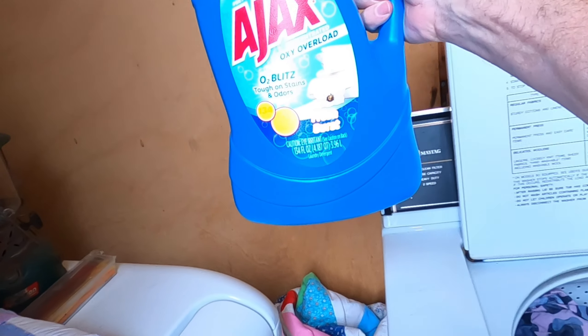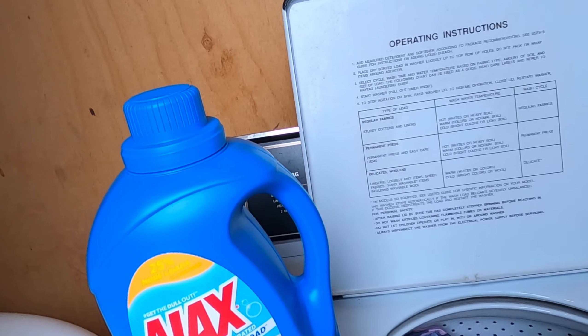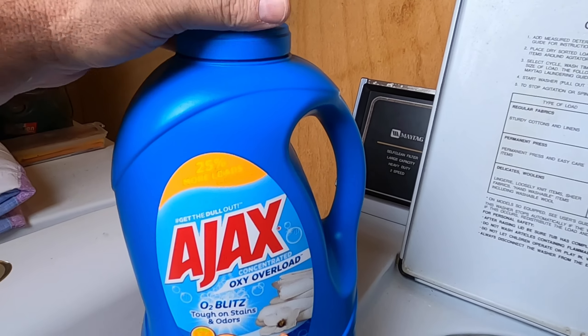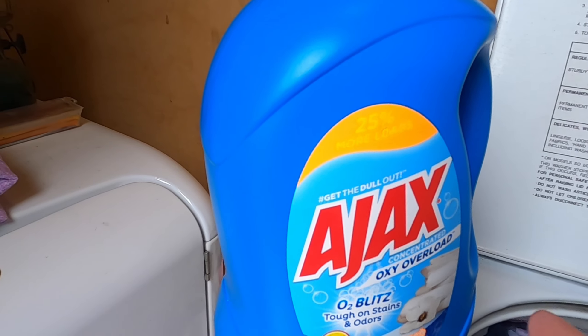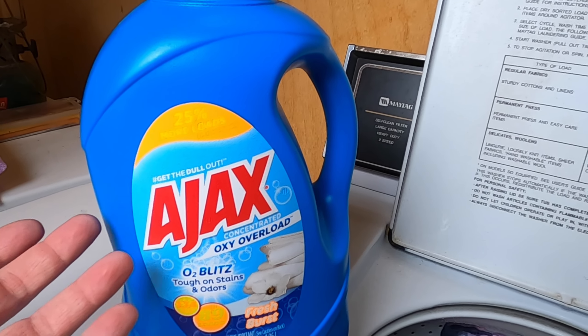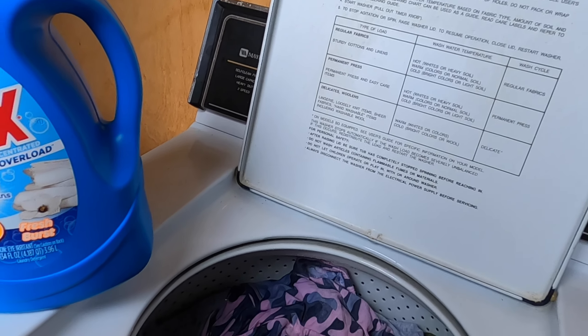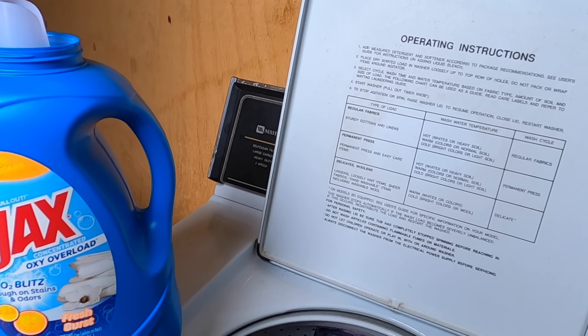Step four is having some decent washing detergent. We use Ajax, sometimes Arm & Hammer. You always want a decent brand. Use the correct amount — at 75 to 80 percent full, that's about two loads, actually close to a regular size basket.